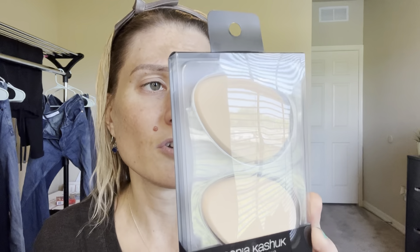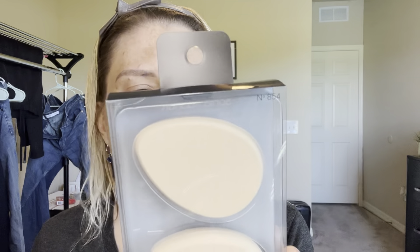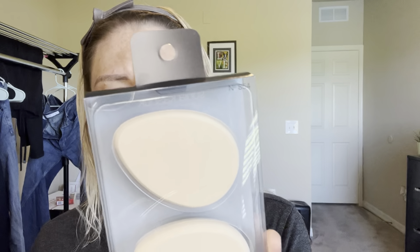They are for use with concealers, highlighters, contours, foundations, powders — whatever. You can use them wet or dry and they recommend washing them twice a week to help keep them clean and bacteria free. These were six dollars for two, which is actually not bad. That's pretty much the price of like the Real Techniques Beauty Blender for one, so these are actually quite a bit more affordable. Let's take them out.